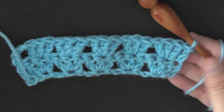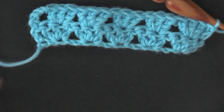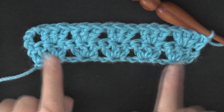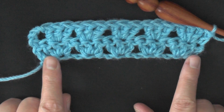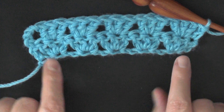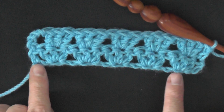Some people prefer to start with a foundation single crochet rather than a chain, because chains are much less stretchy than the rest of the fabric. You can also fix this by just not chaining too tightly — chain loosely. A foundation single crochet for your first row will work just as well.